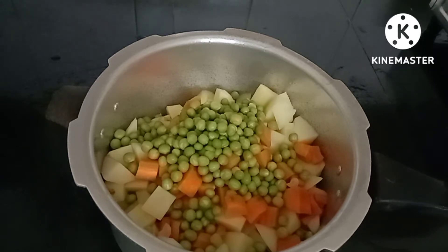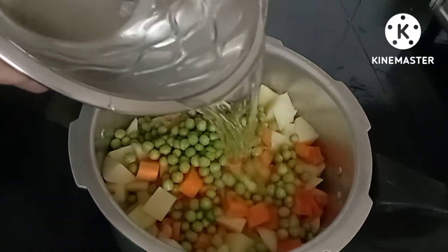I am going to add some of the ingredients. I am going to add some vegetables to the vegetables.